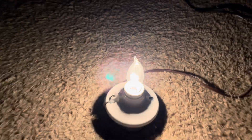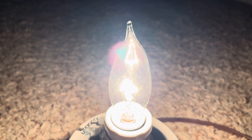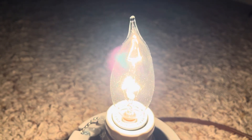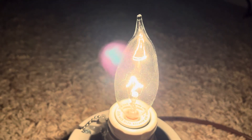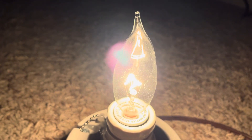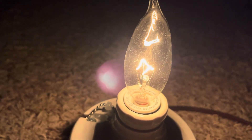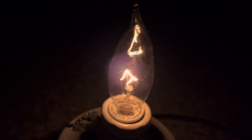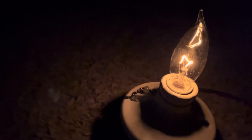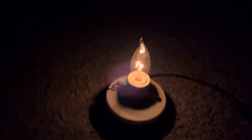Let's go ahead and dim it and see what happens. I'll put it up pretty close so you can see. We'll go ahead and start dimming it. Of course, with it being incandescent you can get it pretty dim. That's as far as it dims — you get a very nice warm incandescent glow; looks pretty nice.